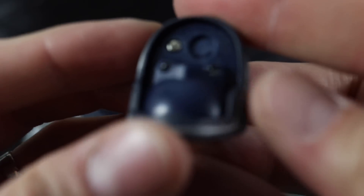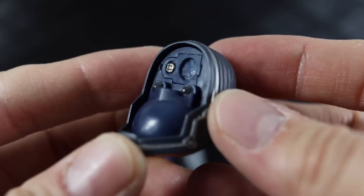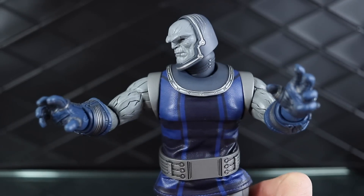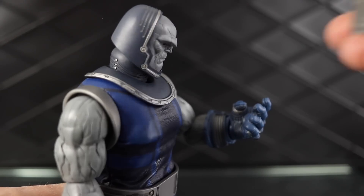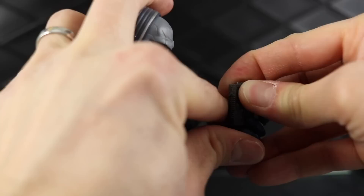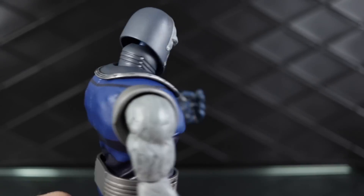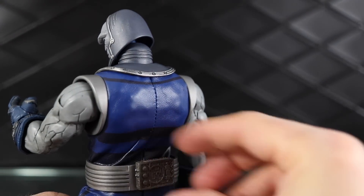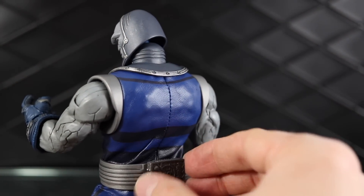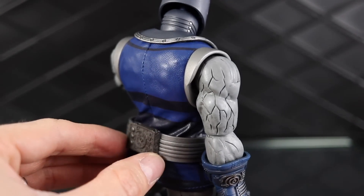For the batteries, there's a screw and a little compartment — you need a tiny screwdriver, but the batteries go right in there. For hands, he comes with fists already on, plus two open hands and one hand to grasp the mother box, which fits right into that hand. If you want to store it on his body, you can magnetically attach it to his belt — I think the mother box is metal and there's a magnet in the belt, or vice versa. It looks really good, almost like part of the belt.